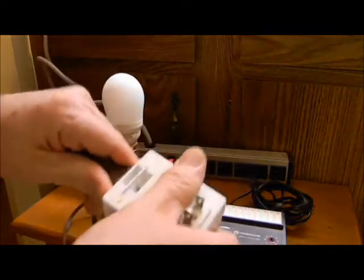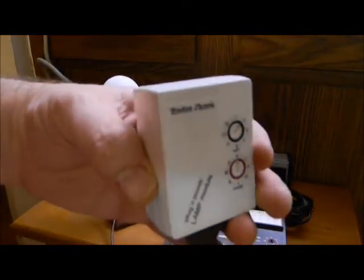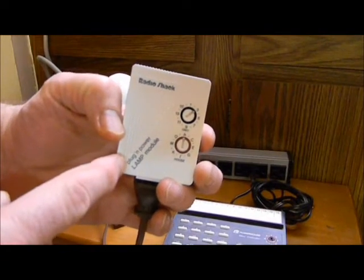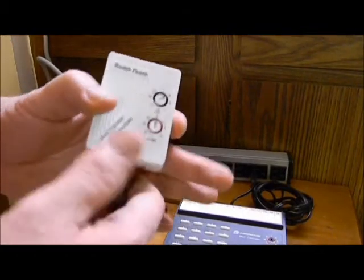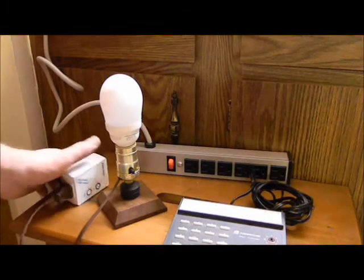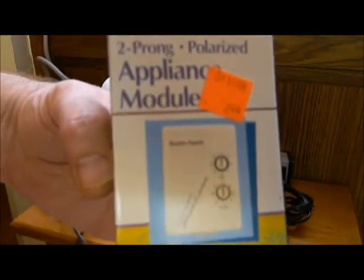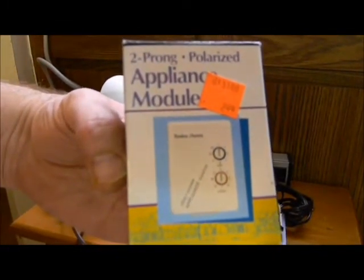This module is only rated 300 watts maximum incandescent. And it's a no-no to use non-dimmable CFLs or other fluorescents like preheats with that. You have to use the appliance module for any preheat fixtures, transformer-operated lighting, and whatnot.